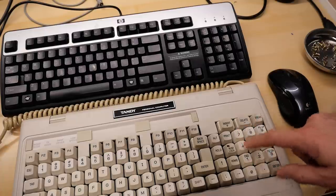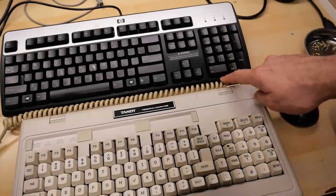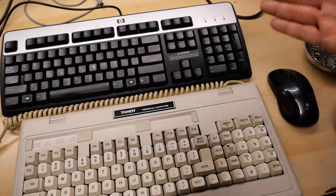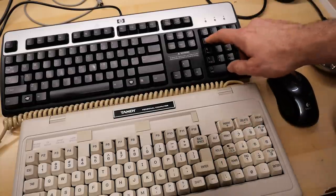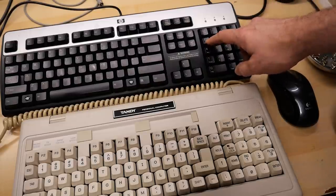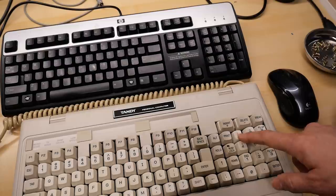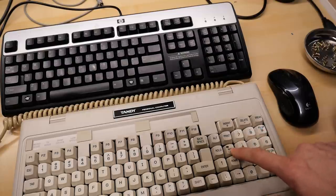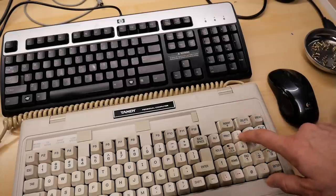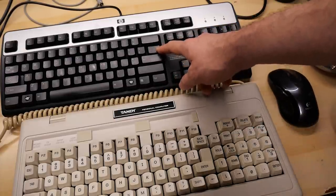Over on the right side there's a whole lot of difference. There's a backslash key, a pipe key, and an End key, while Insert and Delete have their own dedicated keys — whereas on the other keyboard Insert and Delete are shared with zero and period on the numpad. I wanted to make sure the mapping made sense, especially for the backslash key which is very common in DOS. On the Tandy keyboard, Num Lock changes the function of that key between backslash and seven, so I didn't want users to have to worry about Num Lock state to get the backslash working properly.